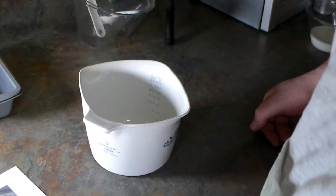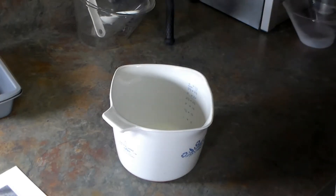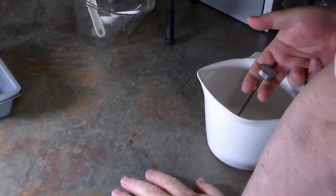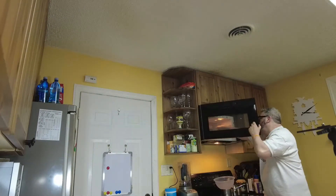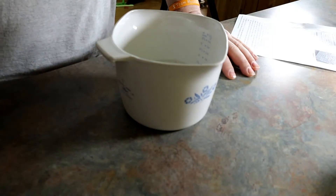The first step is to combine the milk and water, heated to about 100–105 degrees. Then we add in the honey, salt, and yeast. We'll add the quarter cup of milk and one cup of water and pop it in the microwave for about 15 seconds, then take the temperature. We have the temperature right at 100 degrees. We're going to add in the honey and yeast and let it sit for about ten minutes to activate the yeast.